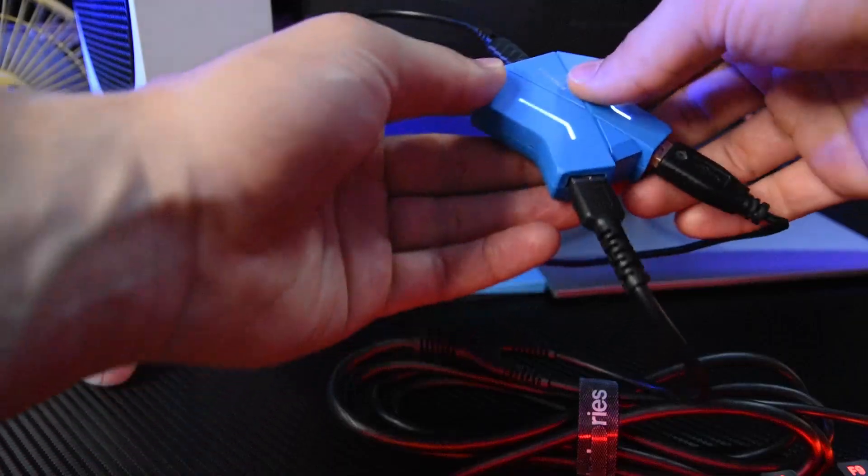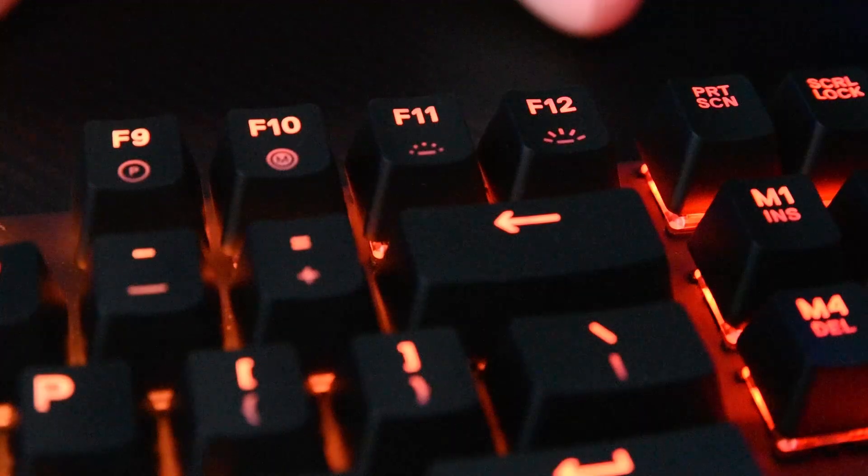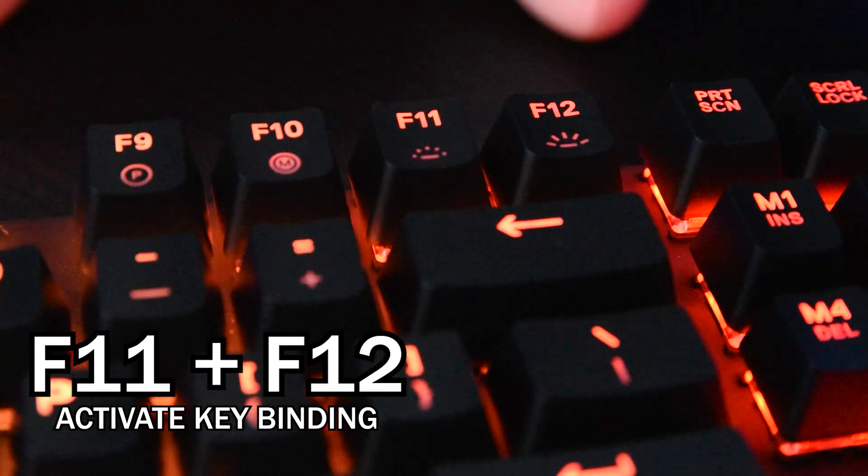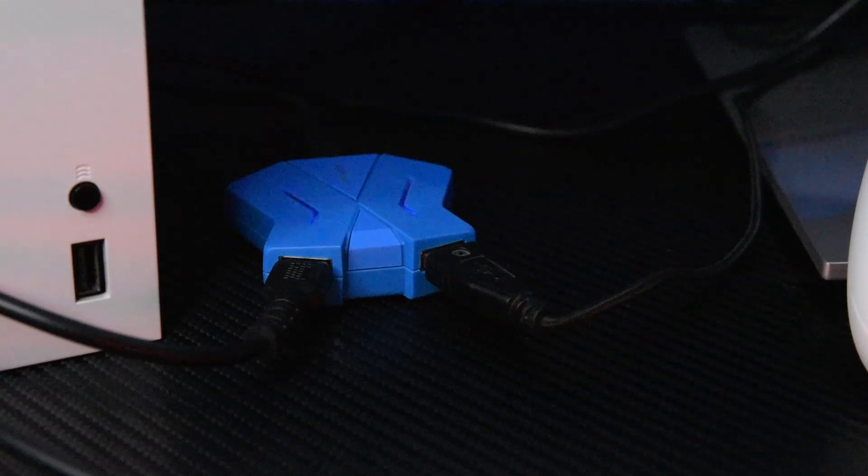First, make sure to connect everything correctly, and then you'll have to press the F11 and F12 buttons at the same time and you'll see the adapter light will turn blue.